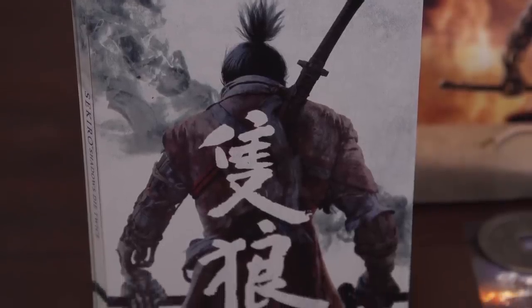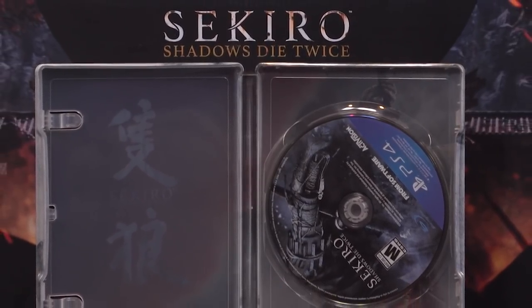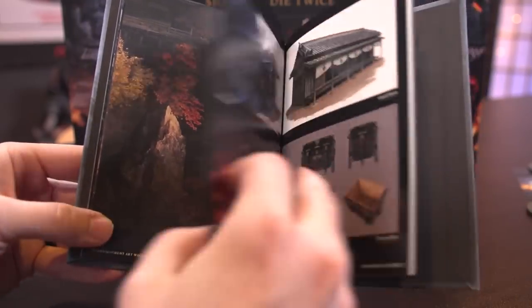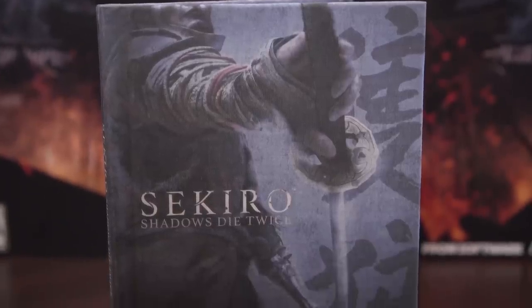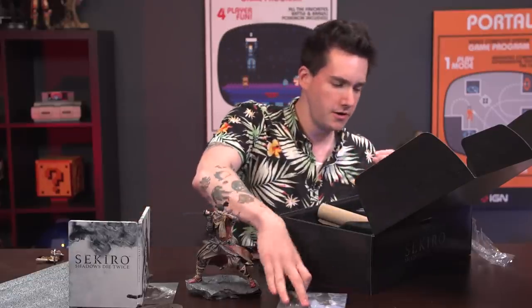Then of course there is the beautiful steelbook — I'll show that off in a moment. The game is in there. And then there's of course a nice little art book. I love these art books because they are specifically exactly the same size as video games, which is sort of a funny thing if you've got a bookshelf of video games and books. Nice little cloth-bound art book. These are always really cute — they're just long enough to not really tell you a whole lot.